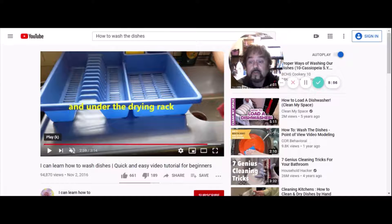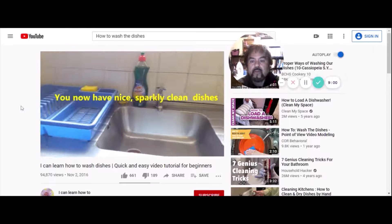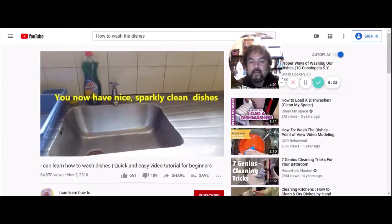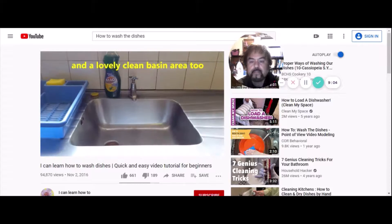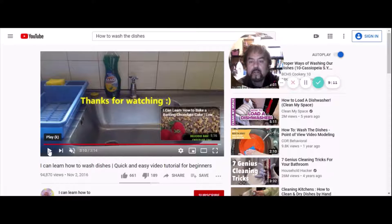Prevent the spread of germs. You now have nice, sparkly clean dishes and a lovely clean sink area too. Stay tuned — next we're going to cover how to do the laundry.